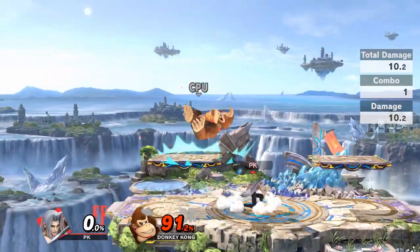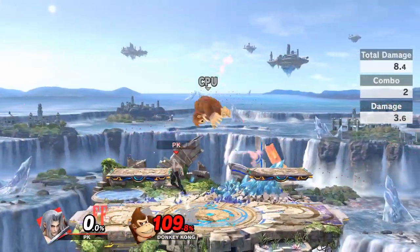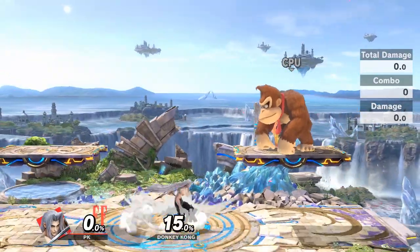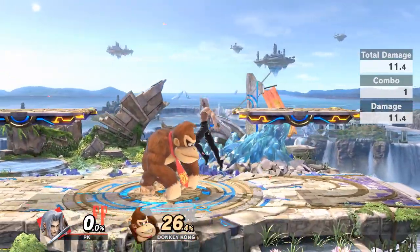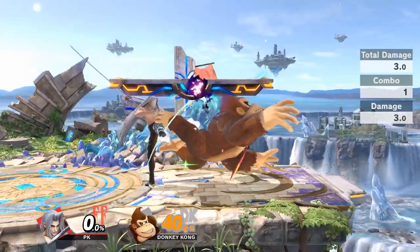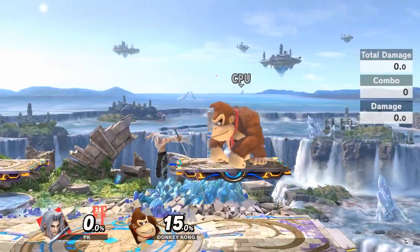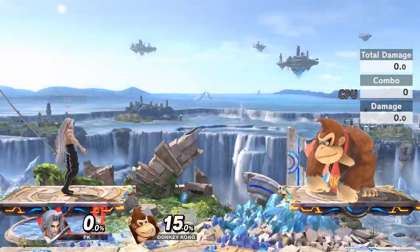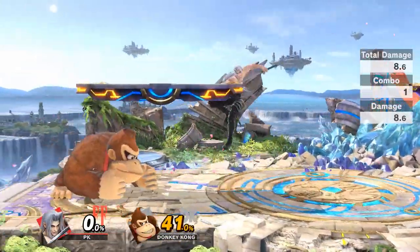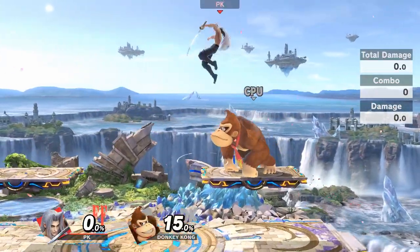Sephiroth can snap lock on all the different platforms. As the percents get higher, you have no way to snap lock because the opponent is too high to be set into tech positions. If your opponent misses a tech, you can also jab lock or snap lock them with side B just on the ground, and this can happen when your opponent is at a higher percent with bigger knockback or when you use back air.